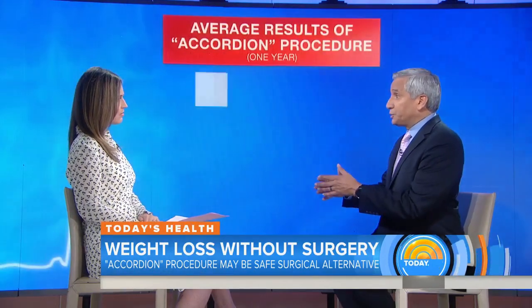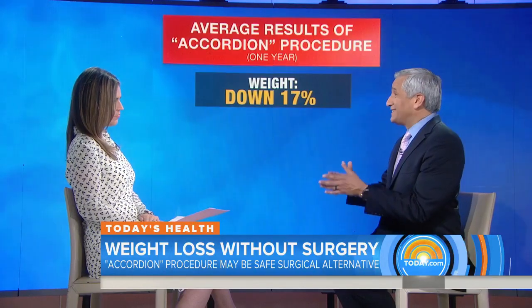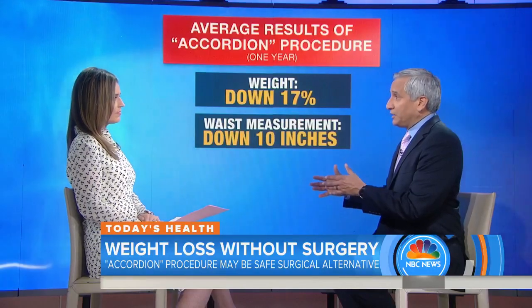What kind of results have people been getting? Are you seeing dramatic weight loss, especially for the fact that this is non-invasive? This is for people that don't want to go through those big surgeries or aren't morbidly obese. And weight loss is dramatic. After a year, people are losing 17 percent of their weight. After two years, 21 percent. They're losing 10 inches in their waist size alone.